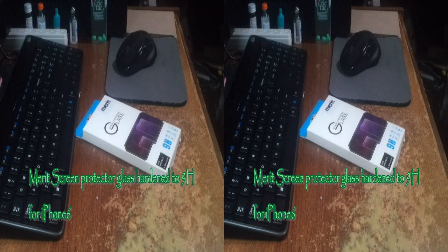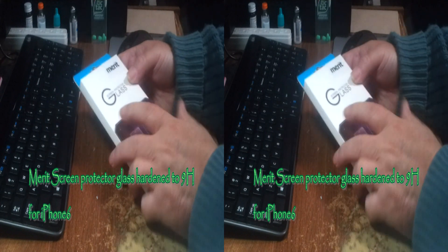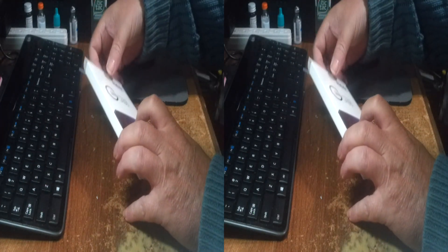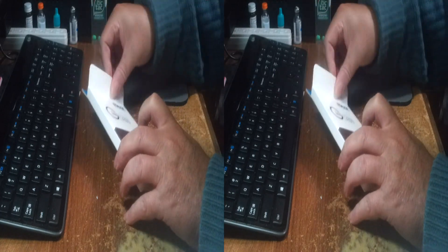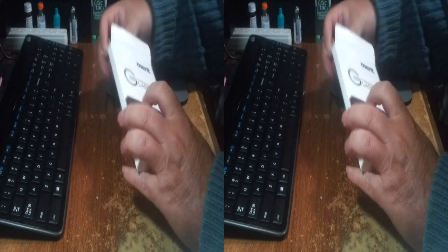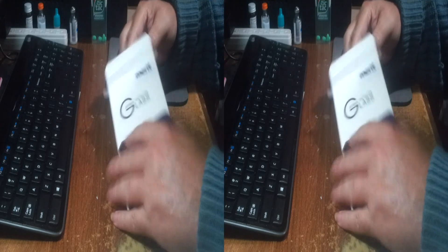I'm Rick with the best of everything, and I'm looking at a Merit screen protector glass. This is a very thin piece of tempered cut glass with an adhesive backing on it, designed specifically to fit an iPhone 6.